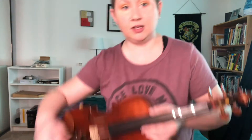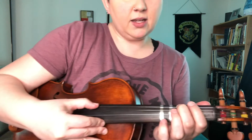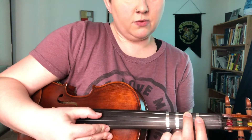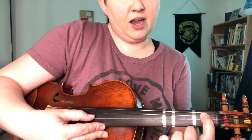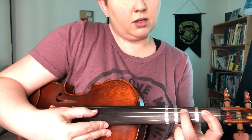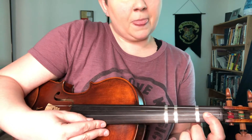So we've got B-flat here, right? Low second finger there, and then we've got behind the tape there — we've got an F there, we've got another B-flat here, and that's about it. So I'm going to turn so you can kind of see my finger tapes and everything.